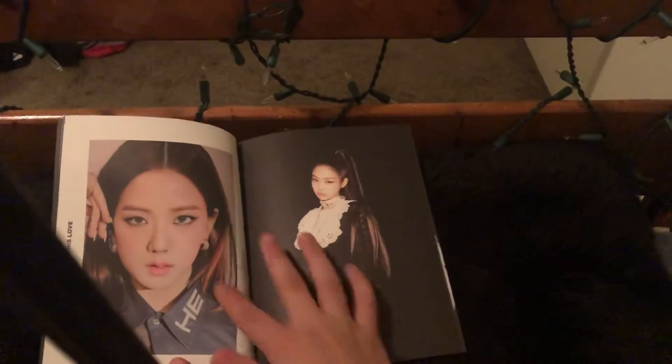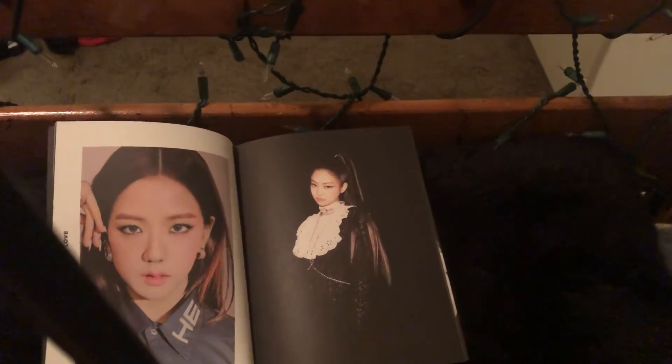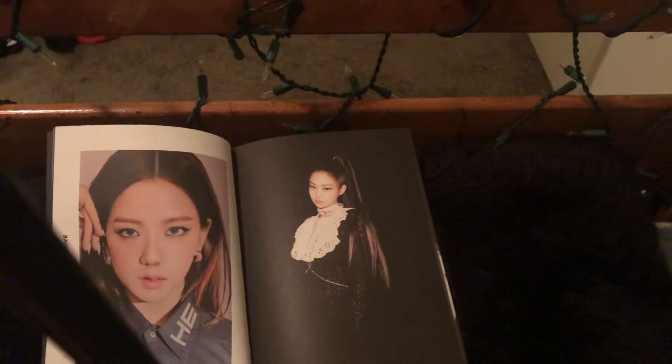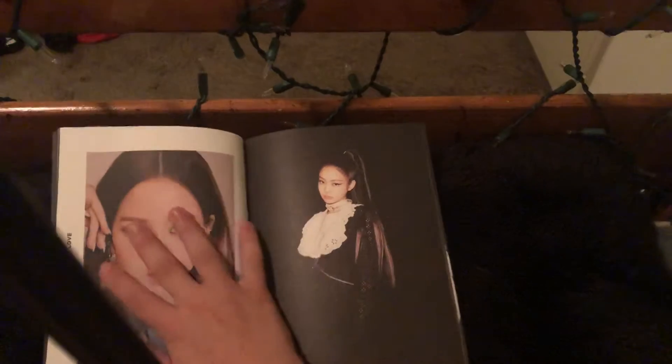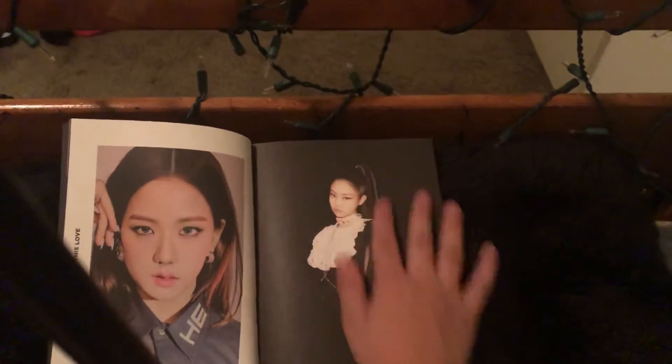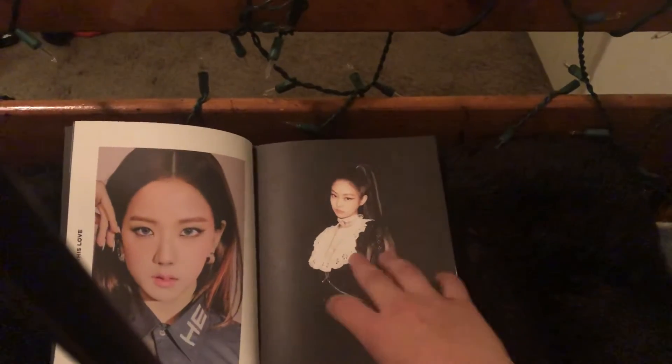I wonder why — when I saw this red hair, I died. I literally died. I had no way to explain this. She looks so cute. And then this is my favorite look of Jennie — the high ponytail, like art in a blonde. I love this outfit and her hair.